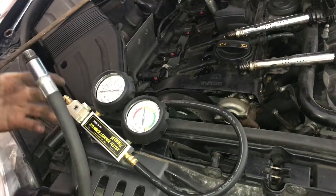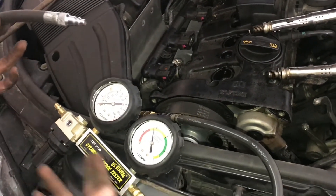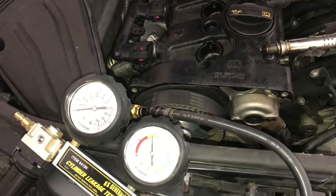That's how you find top dead center on the compression stroke — useful for instance if you're doing a cylinder leak down test. I hope you guys found this video useful. If you did, don't forget to like and subscribe, and we'll see you next time.